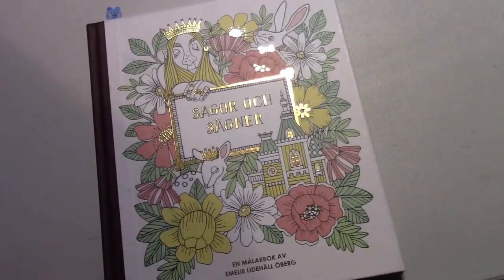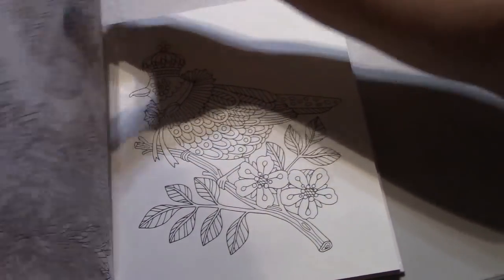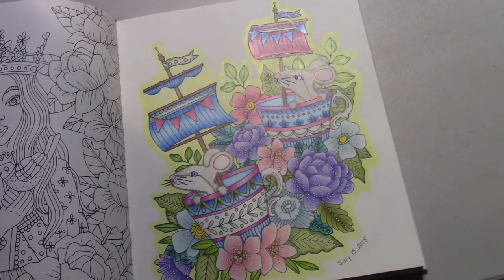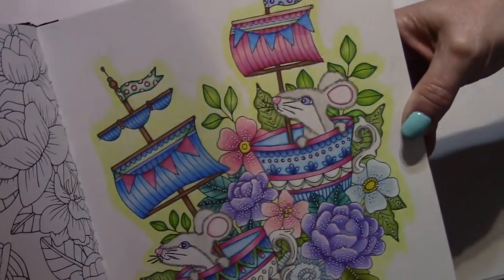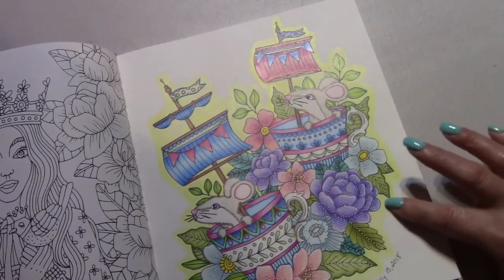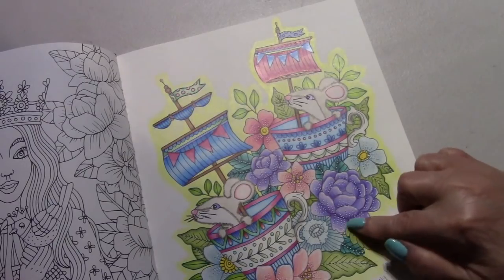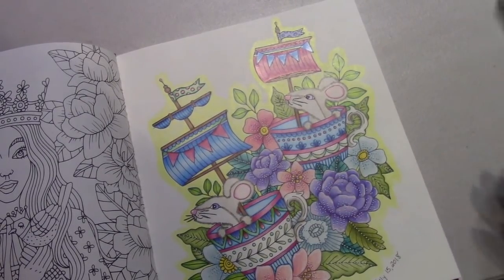I finished a whip in Sager Axe Sagner by Emily Lighthall Oberg. This was started a few months ago when I got the full set of Holbeins — I wanted to see how they worked in here. I used my white gel pen on there as well. The mice are adorable. I liked how I did the background — it's all pencil. There's nothing else used on here but pencils and either a white Posca pen or gel pen. I love the colors I used. I'm really, really happy with this.